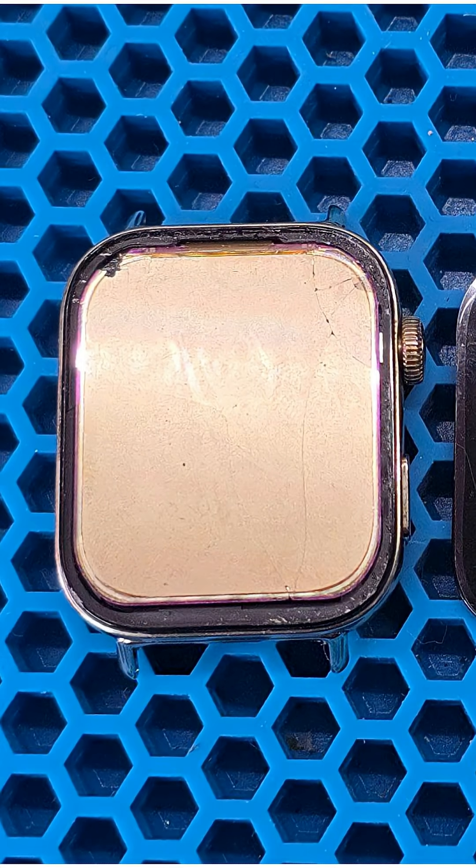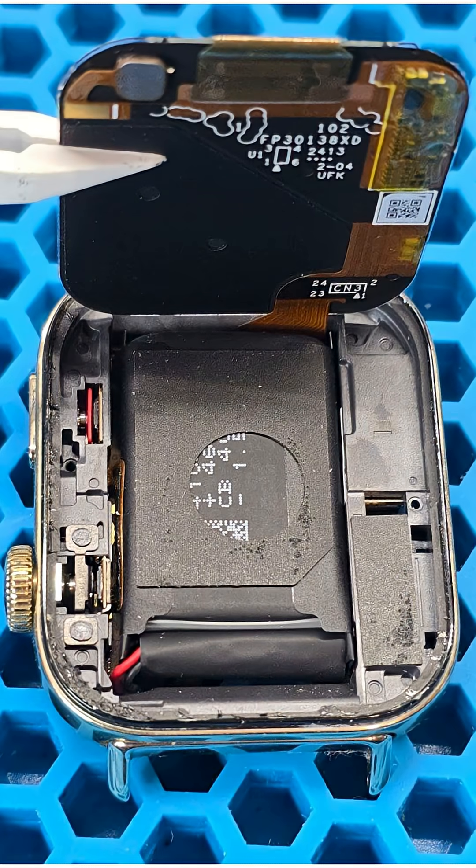It is clear the watch suffered a lot during fitness training. The display is so badly damaged that even the glass completely came off, leaving only the matrix. But even the matrix itself is broken. As you can see in the photo, the display was glued around the frame with sealant to the display and there is nothing underneath it.